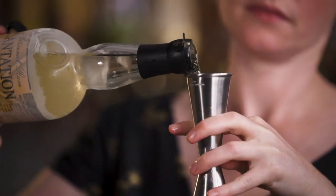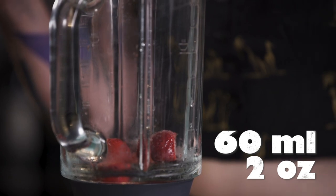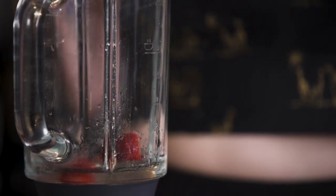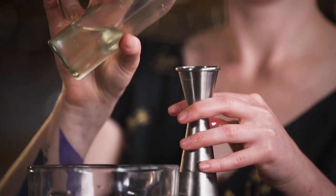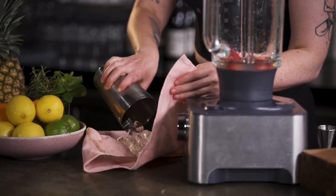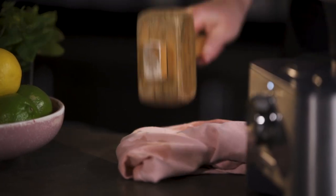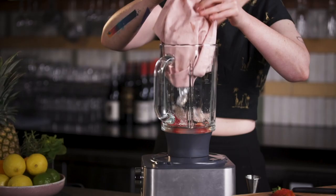Then 60 ml of rum. I'm using Plantation 3 Star because it's quite a full-bodied and fruity white rum, so it stands up really nicely in this drink. Then 30 ml of lime juice, and 30 ml of sugar syrup — don't be afraid of packing in a bit more than you normally would. Then about a cup of ice. If you have bigger cubes, definitely give them a bash. I'm going to play it safe and give them a quick hit with the hammer first.